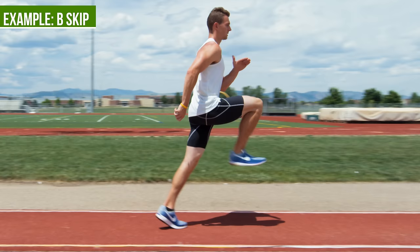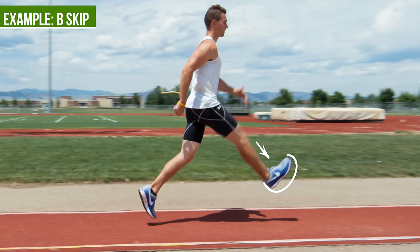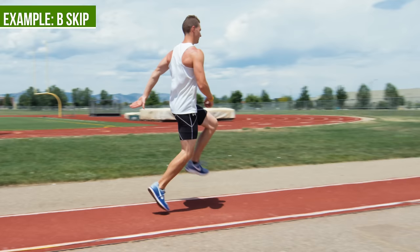A correct B skip: you're going to find 90 degrees in the hip, 90 degrees in the knee, and then once your leg is up you're going to extend that knee and bring it down, still focusing on dorsiflexing that foot so that the foot lands directly beneath the body mass.